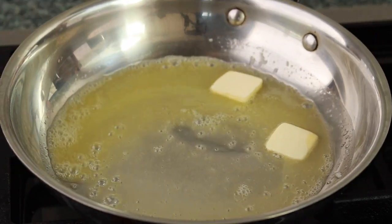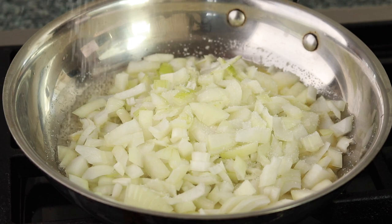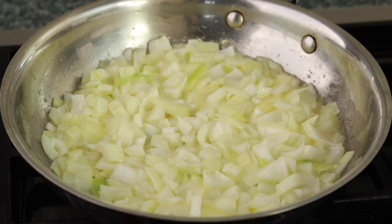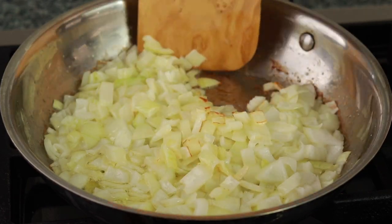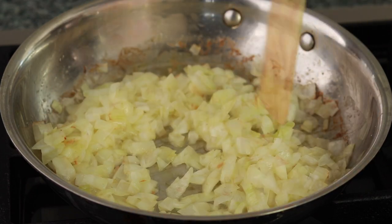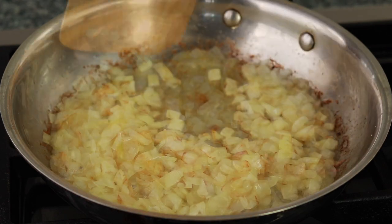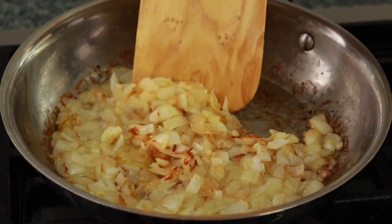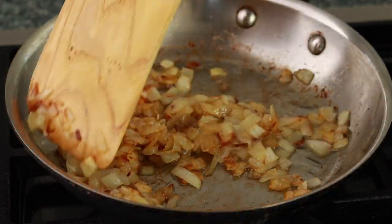Set a 10-inch skillet over medium heat and add 2 tablespoons of butter and 2 tablespoons of olive oil. If you want the dish to contain no dairy, you can go with all oil. Add the onions, a generous pinch of salt, and cook stirring occasionally. Regulate the heat so that the onions brown very slowly, giving them a chance to become completely translucent and tender. This will take about 20 minutes — there is no need to stir them constantly; I've only stirred them 5 or 6 times during 20 minutes.